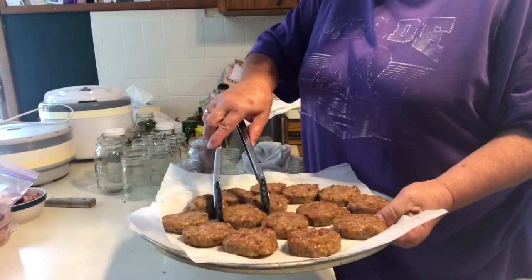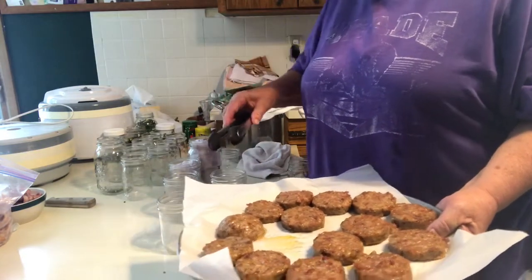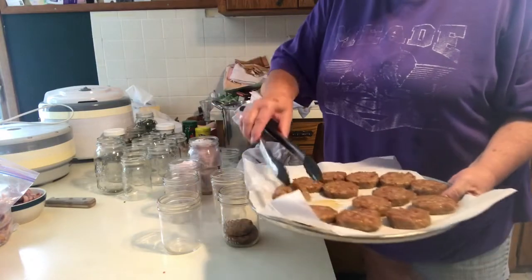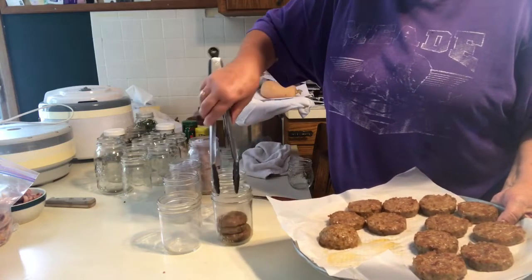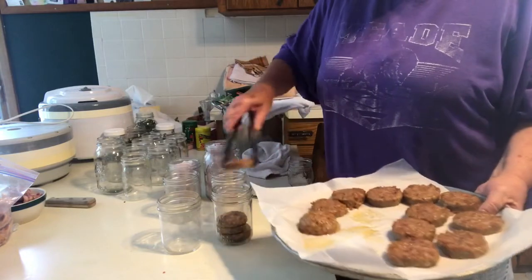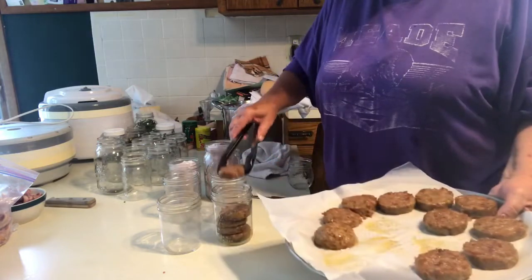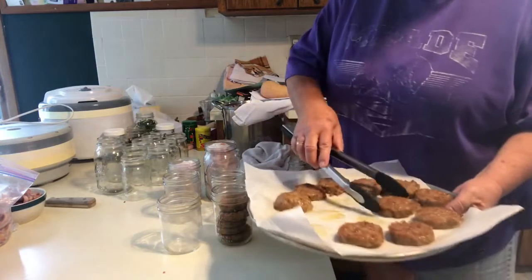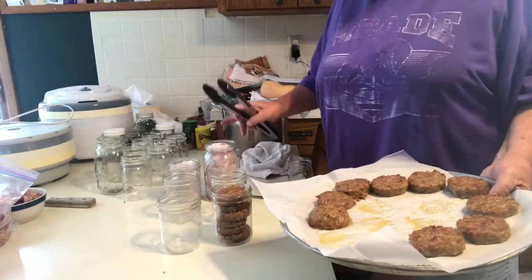I want to make most of them in half pint jars because it's perfect for us when we travel. All you do is stack the patties in the jar. These are pint jars. I'm getting ready to run a canner with a quart jar and the pint jars. Since I've got a quart jar in there, it needs to process for 90 minutes. At my altitude, it's 10 pounds pressure for 90 minutes.